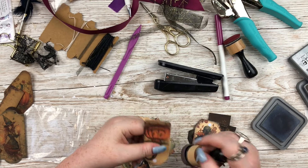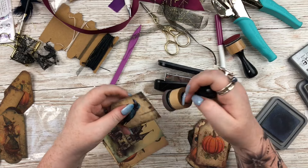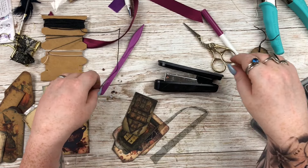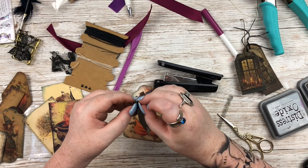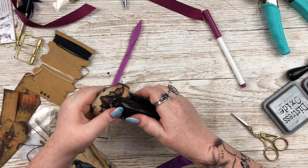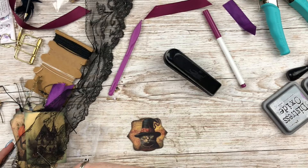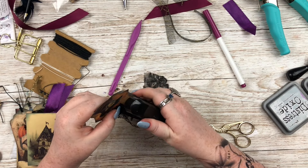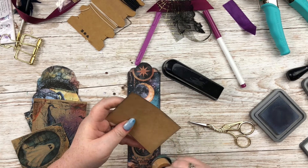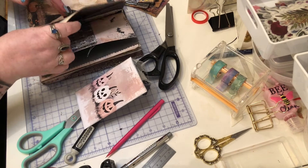One thing I did differently: usually when I make tags I add a hole reinforcer, but it just didn't look right with these so I distressed around the hole instead. I also figured out it's much easier to add the color to every piece first, then go through and punch all the holes, then go through and add all the twine - rather than doing it one by one. The first set took much longer because of that. The next two sets are quicker because they have fewer but larger pieces.